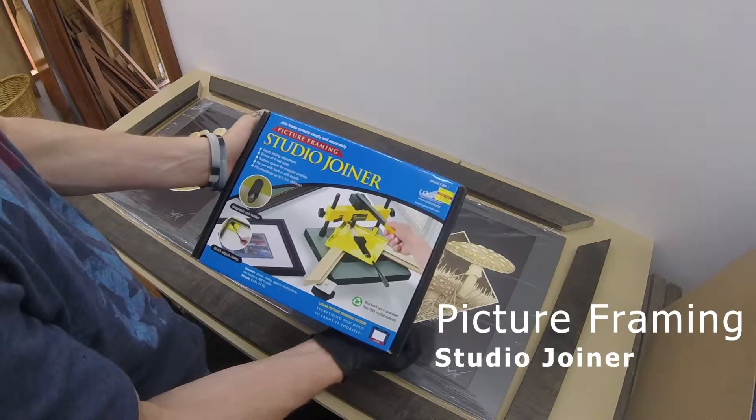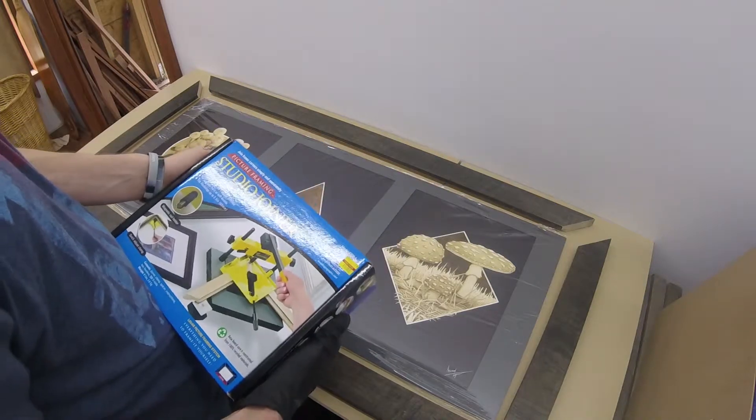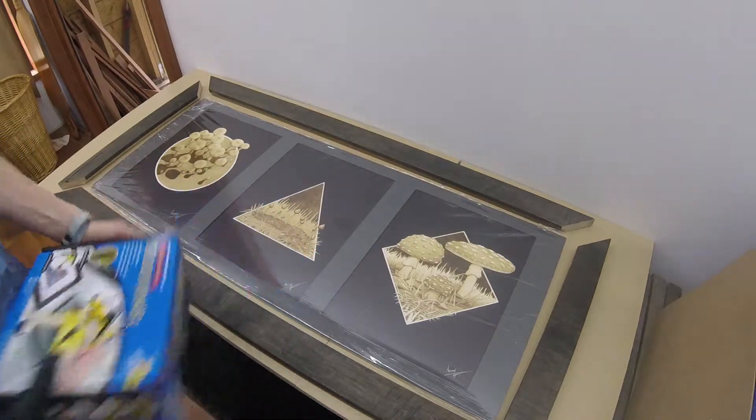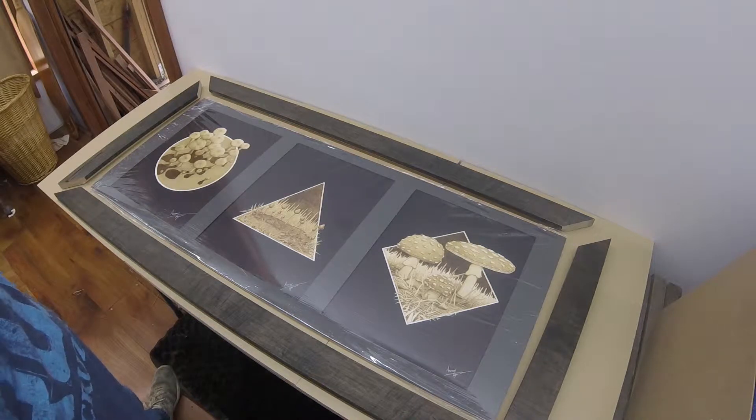I recently purchased this picture framing studio joiner from Hobby Lobby. It was $83 when I bought it, and I have not used this product yet. I wanted to make a video and give you an inside look of my first time using it and give a non-biased opinion about the product.